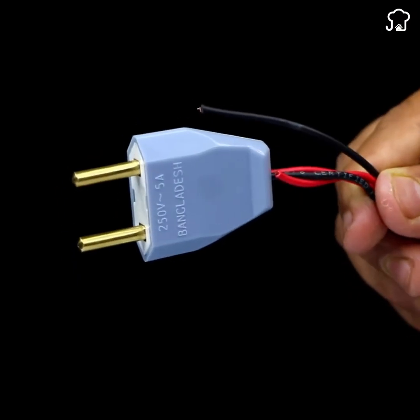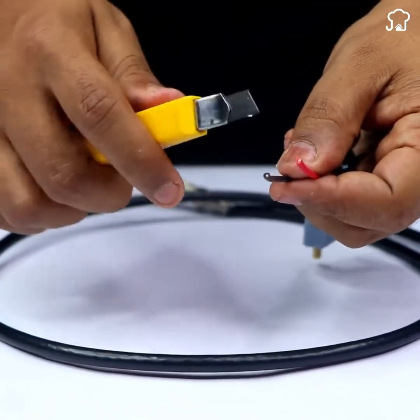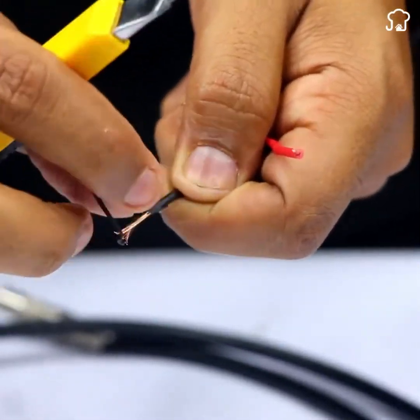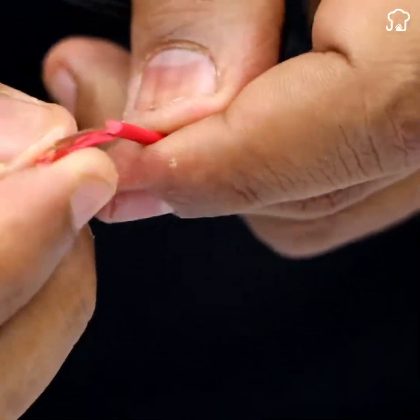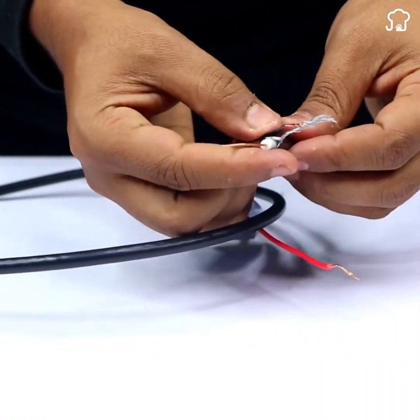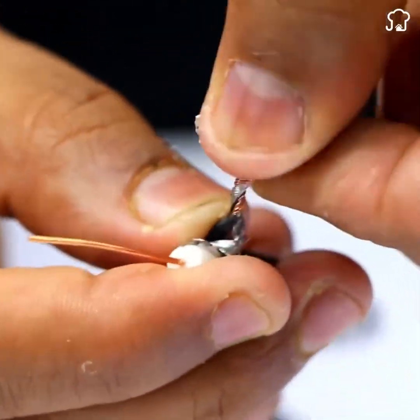Next, take a socket with cable outlets and use the cutter to remove the protective layer of both cables. Once you've exposed the wires, trim the excess wire and connect the plug's black wire to the aluminum strands exposed on the coaxial cable.